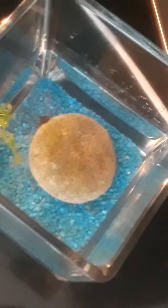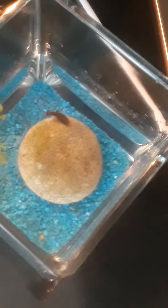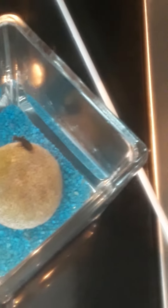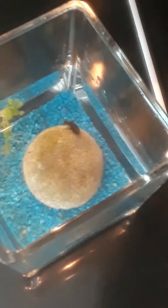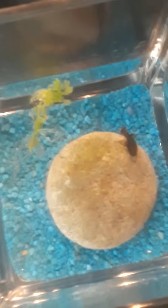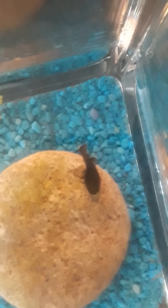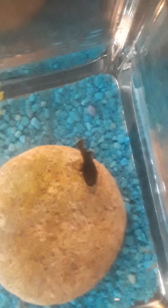There is a rock in there with lots of algae and he's been clinging to it. I think he's been recovering and I think that he's doing much much better now than when I took him out of the tank when he was completely lethargic. At least now he definitely looks better.